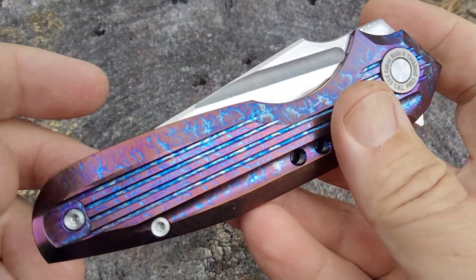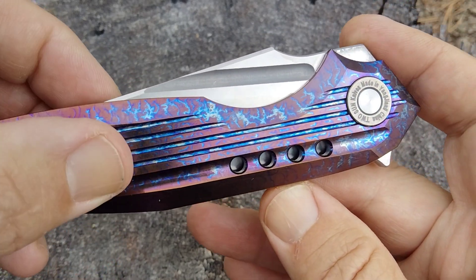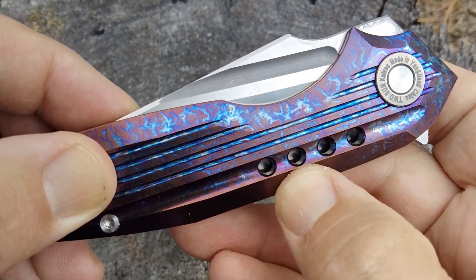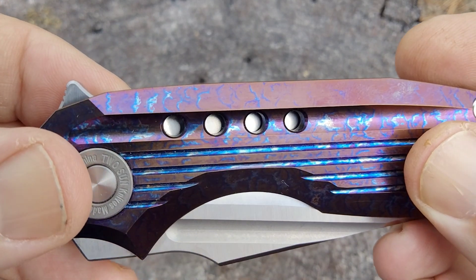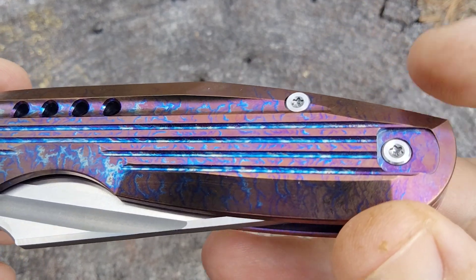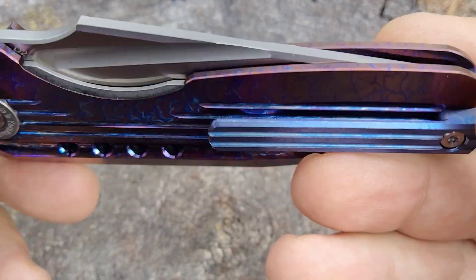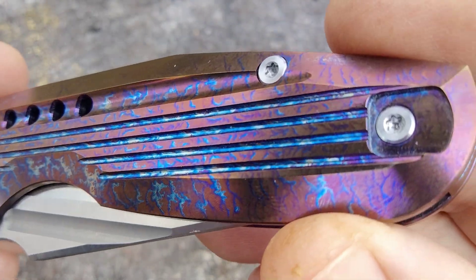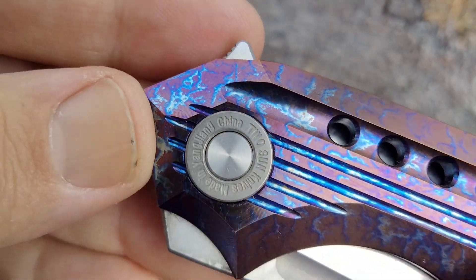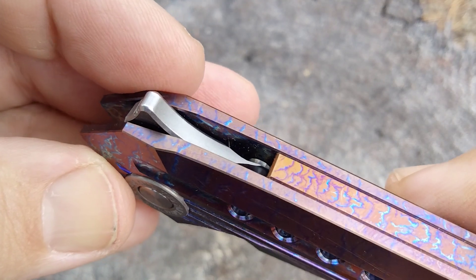Let's go over the outside. Titanium scales — TC4 titanium — with nice milling and great texture. I know one viewer doesn't like holes in his knives, but that's not bad. T8 hardware. Right or left carry — you can flip this pocket clip screw, which is titanium, and it'll fit in there with one screw.